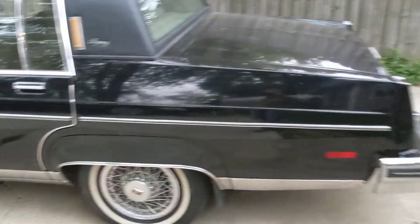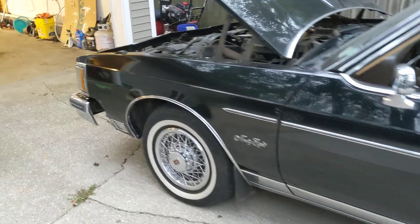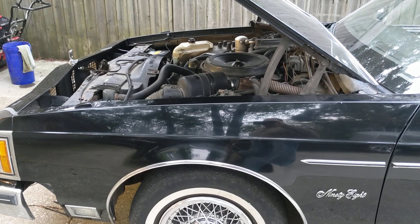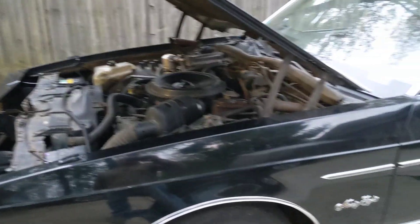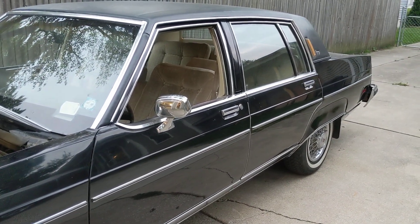Smells like unburnt diesel, so maybe it just needs some more time. Maybe run some more seafoam through it and see if that'll help. I did put some additive in there, some diesel clean. I think the stalling issue is solved — I think it's going to be a runner now for sure. So we'll see where we go from here.